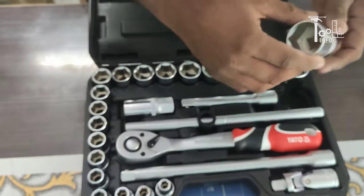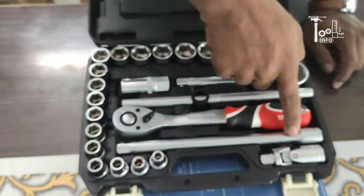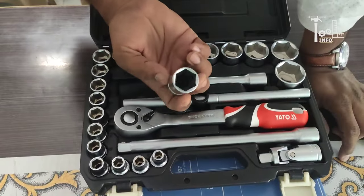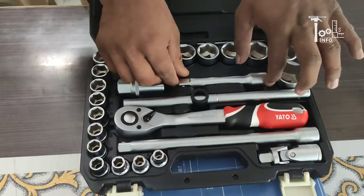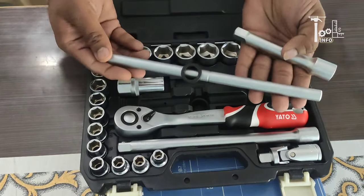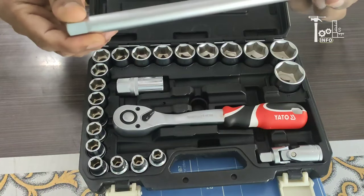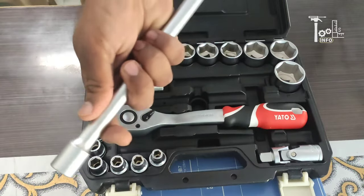You can see how strong it is made. For extended reach, you also get the long extension bar. With this kit, you get 1, 2, 3, 4 attachments which you can combine in different ways and use for different jobs, making your work much easier.